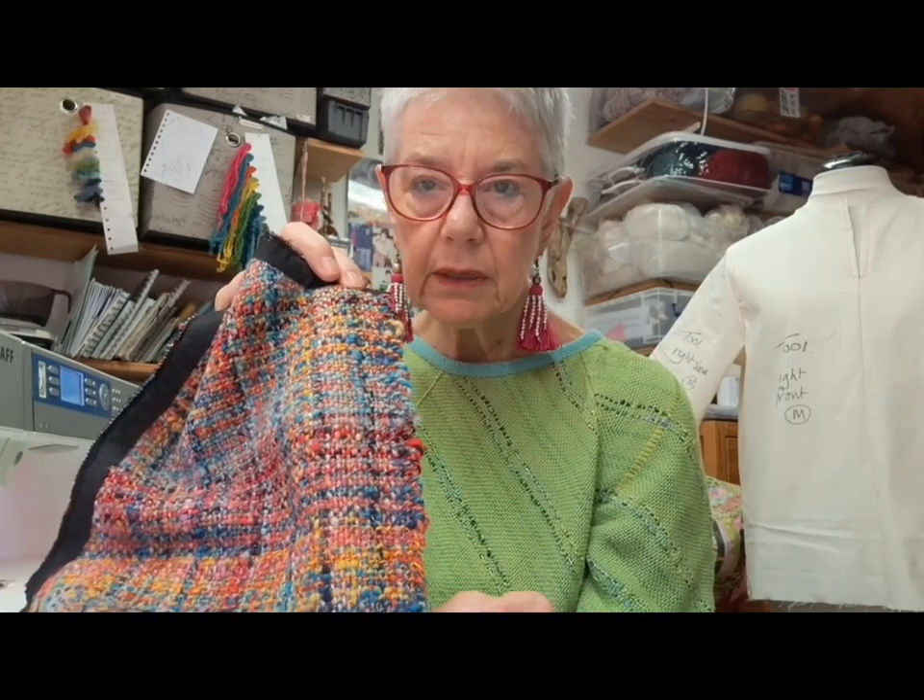I take the pins out as I go — don't sew over your pins, it's easily done but it won't do your sewing machine much good. I'm going to have a little chat in a minute about good needles to use and that sort of thing.